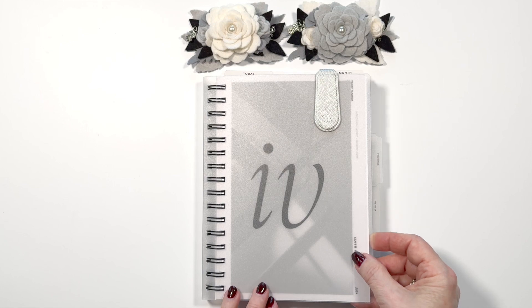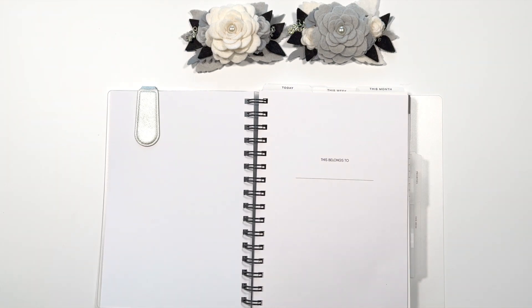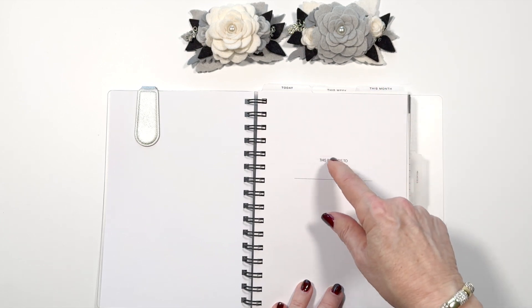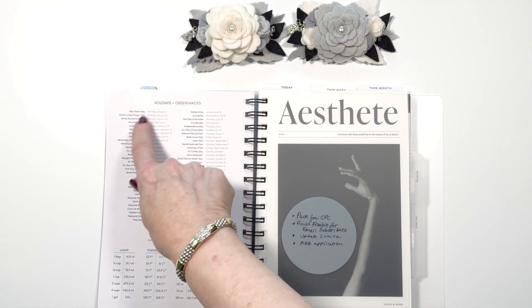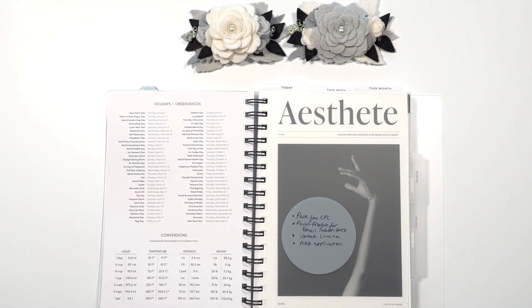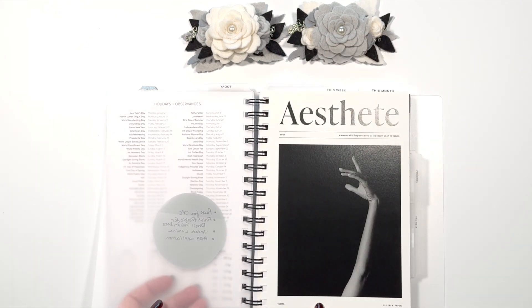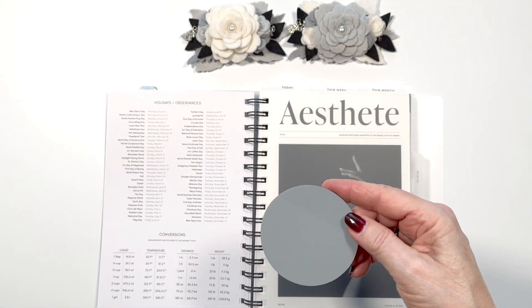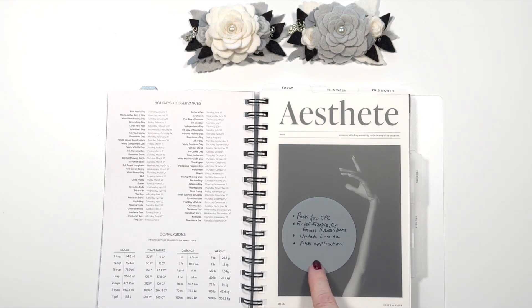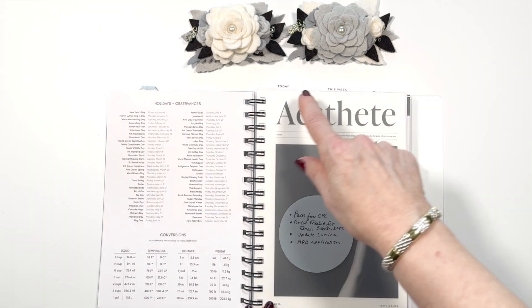I've got the first two pages clipped with the cover because they layer so well. It opens up to my 'this belongs to' page, and we got these wonderful top tab dividers with this. The first one I'm using is one that says 'today,' and where I decided to put it is right opposite the holidays and the conversion page, because I do come back and refer to that. Then I added in the estate dashboard, which basically announces the rest of my planner. In the last sub box, we got these lovely Mecanos transparent stickers for important things I want to do — especially things I should be doing today, like packing for the Chicago planner conference.